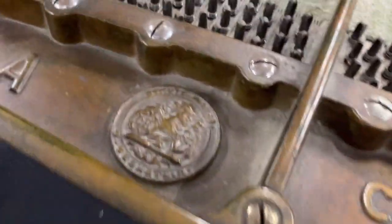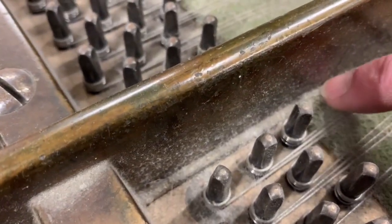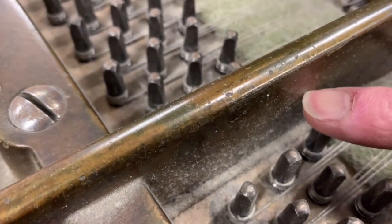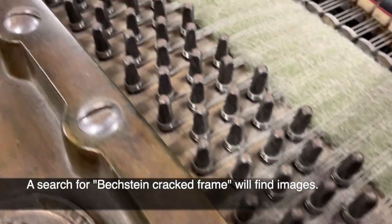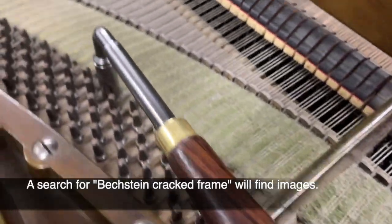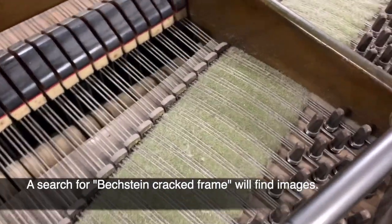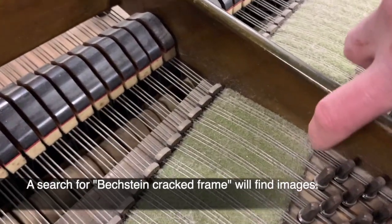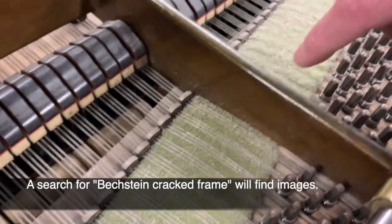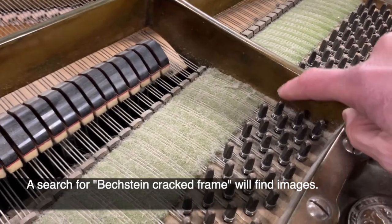That's the Model A — look out for cracks on the frame here, and there aren't any. That's something we always look for. A Model A is probably one in two perhaps for this age that has cracks — not quite so many. 1902 is when they started I think. Some of the early ones have cracked frames and some of the later ones do as well. The frame cracks on both sides just there — if you look up 'Bechstein cracked frame' on the internet you'll find plenty of examples.